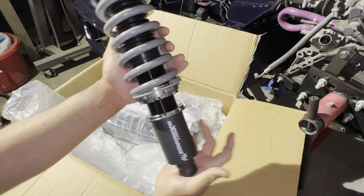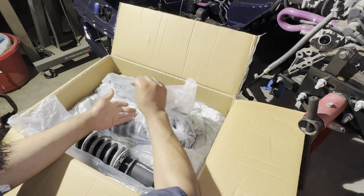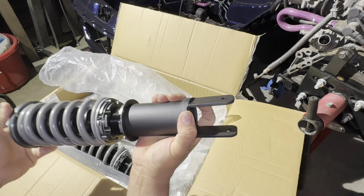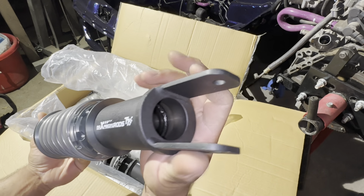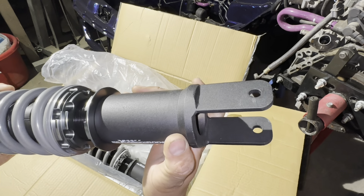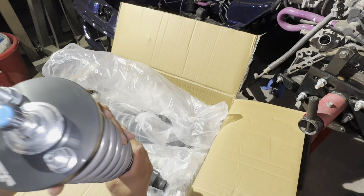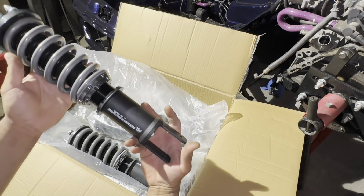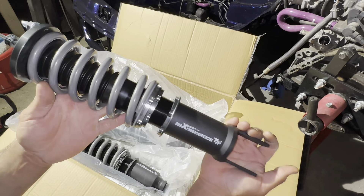This front one looks great. Now let's check out the rear. Here's the rear one — man, these do have some weight to them. There you go, that's for the rear. Nice powder coat — these are powder coated and look really nice. I kind of like the color scheme they're going with here. I'm actually impressed with the quality first impression of the Max Speeding Rods coilovers.